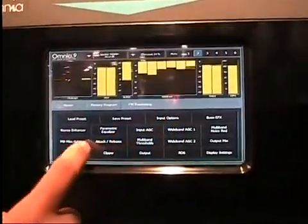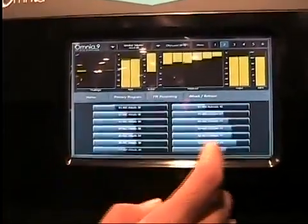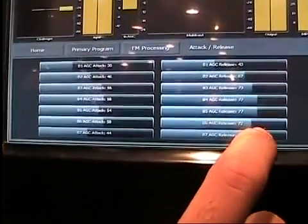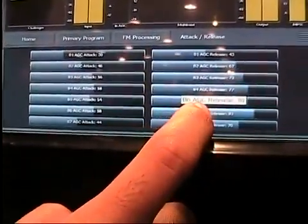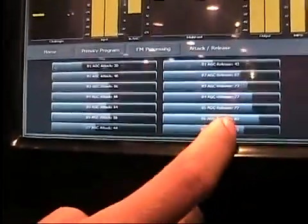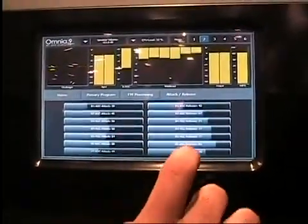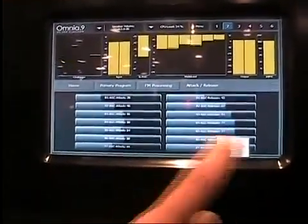Looking at some of the other multiband settings, here's the attack and release for each and every band. As always, you can adjust it right here by just dragging, and notice how it shows a little tick mark indicating a change was made, and the text turned yellow. If we go back to the reference value, the tick mark goes away and the text is again white. The band 7 controls are grayed out because we've set it to 6 bands, so there is no band 7 — it always tells you when something is disabled.